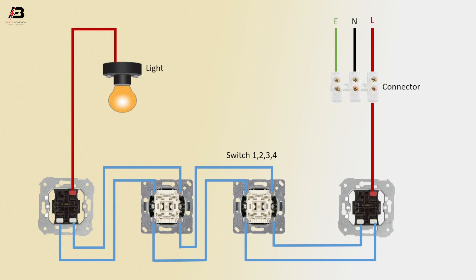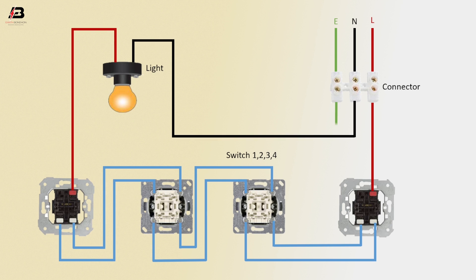Neutral connection from switch one to light, neutral connection from connector to light, earthing connection from connector to light. Now this circuit is ready for use. That's my video.